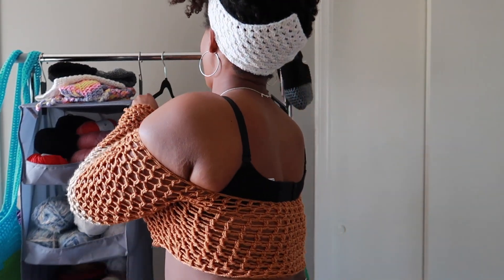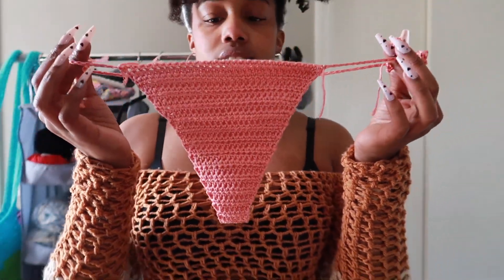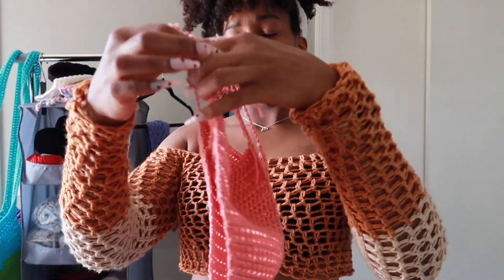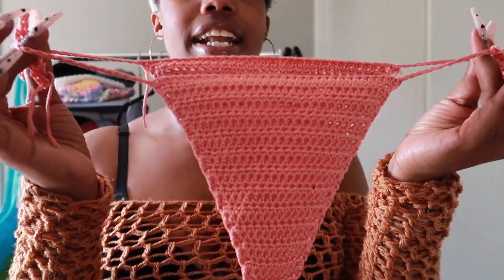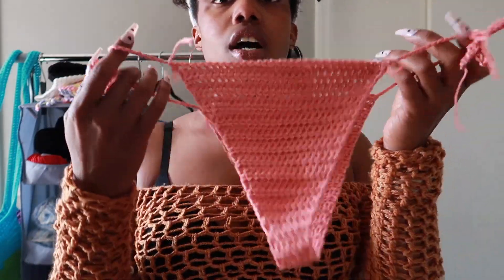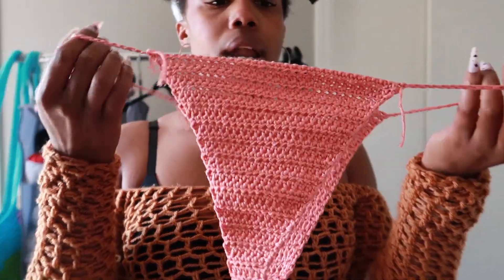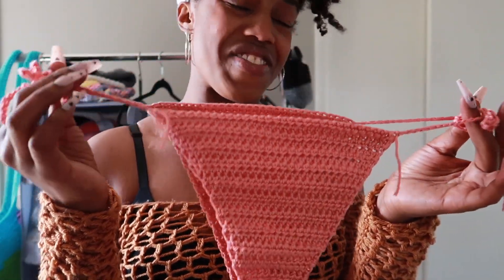I'm using the Lion Brand Nubu yarn because that yarn is really good with being in water and drying quickly. I also made this pair in the color Coral — I really really love this color, I need to make a top to match. I made this one to be a little more coverage but I think I need to make a bigger pair.